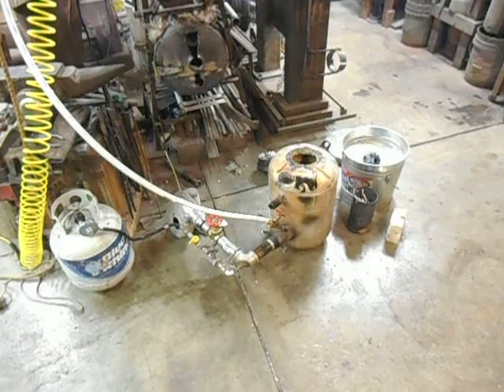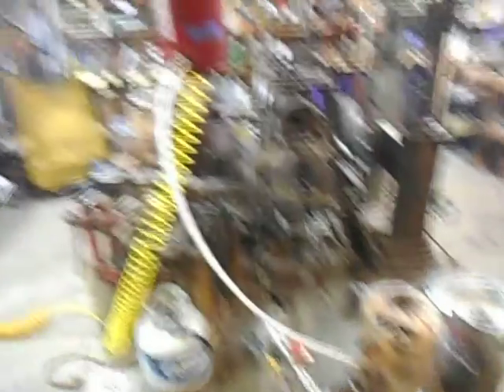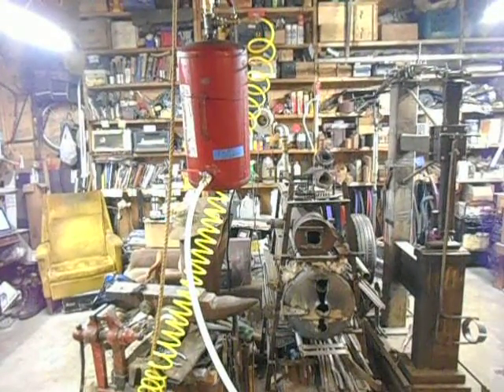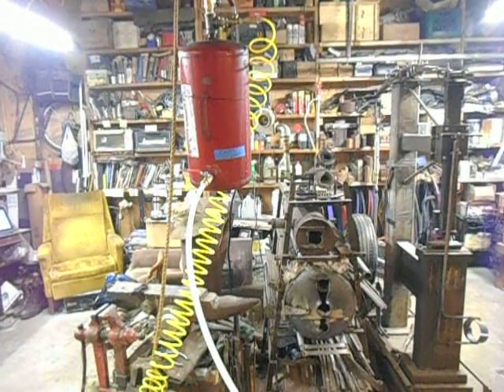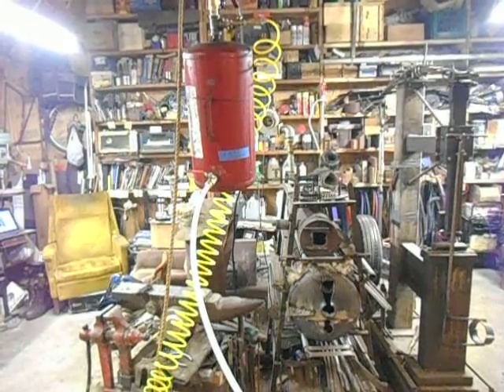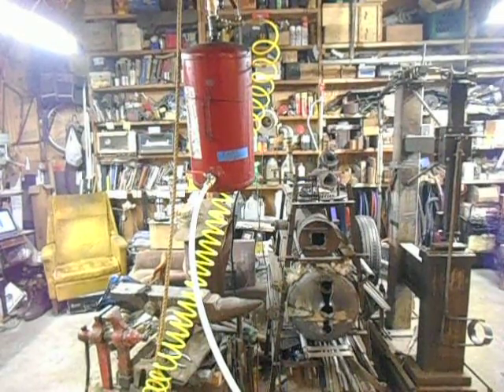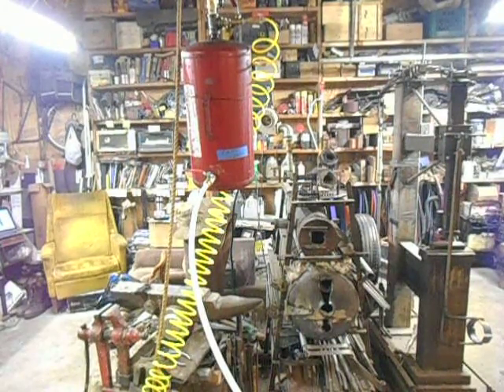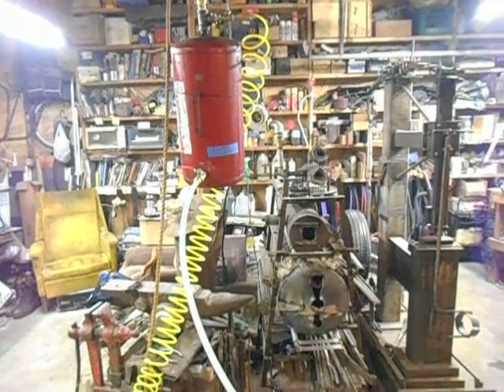So what I did was I went ahead and built a tank right here, put it all together, and it should be rated for somewhere around 100 PSI. More than likely, it's just going to be run on about 10 PSI, which is what I had it running on last night.